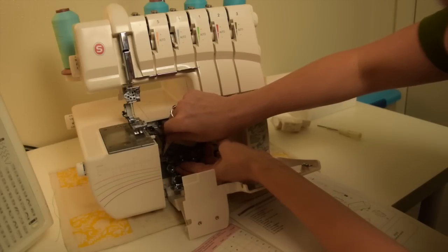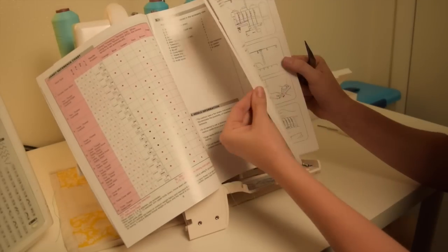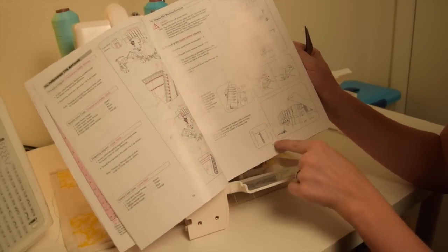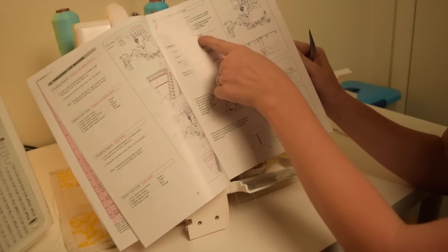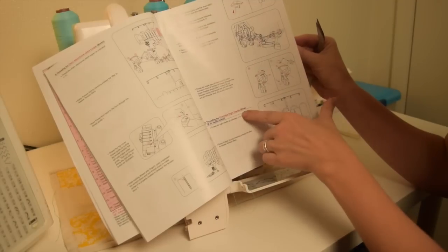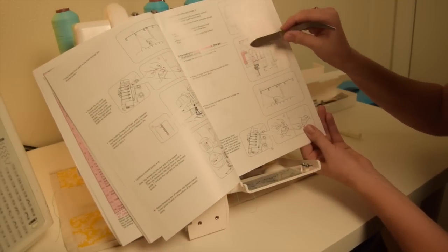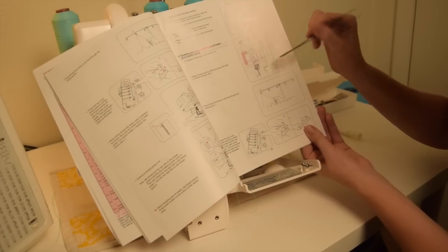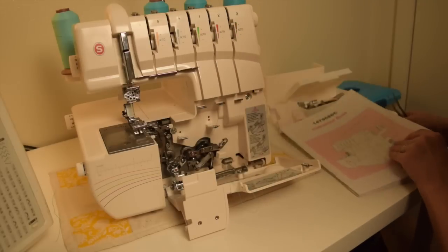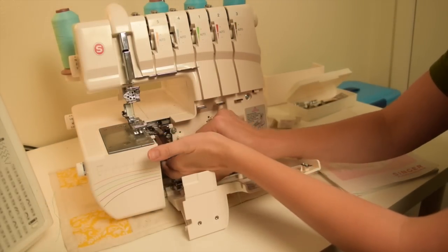If you're not exactly sure where to go when following the dots, starting on page 17 the manual will tell you how to thread the green, how to thread the red, the brown, the blue, and the orange. It has a detailed diagram of exactly where it needs to go. So if you have any doubt, go ahead and look on any of those pages and that will help.